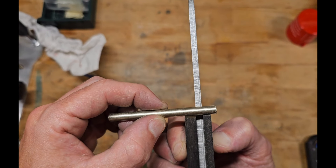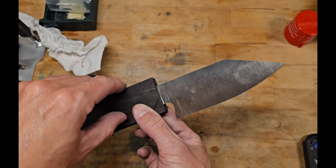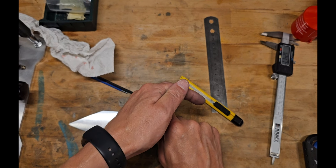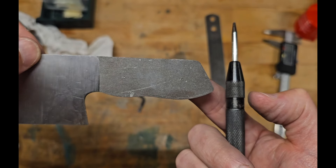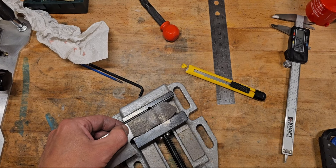Then checking for the handles. You can see this black Ebony wood — it's the same wood left over from a knife making course which I'm reusing here. So marking the holes for the pins.